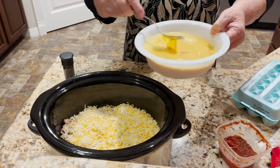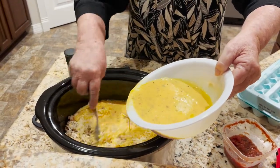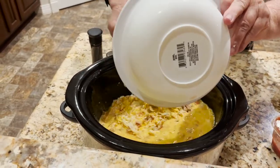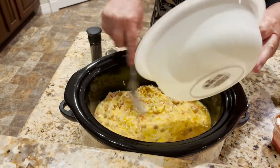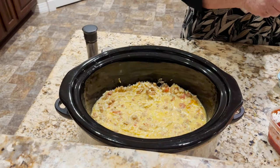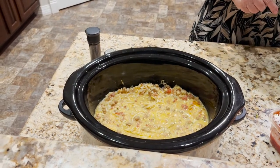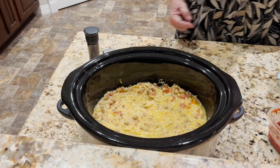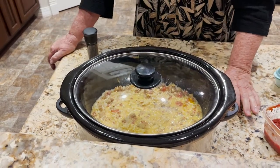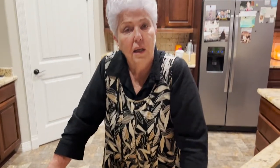Now it's ready. That is breakfast tomorrow morning. It's got your protein, it's got your eggs, it's got your carbs, and it should be delicious — with a little bit of homemade bread toasted and some jam, jelly, or honey on it. That's breakfast.